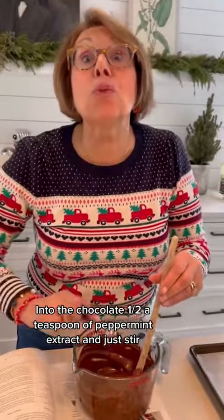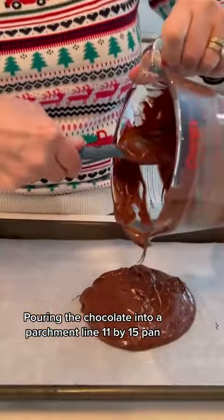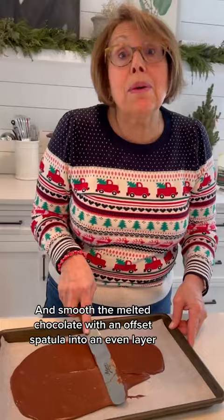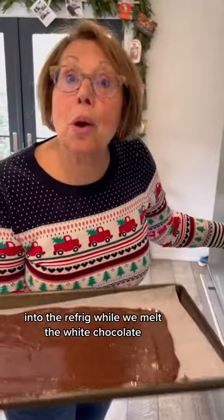Into the chocolate, add a half a teaspoon of peppermint extract. Just stir. Pour the chocolate into a parchment-lined 11 by 15 pan. Smooth the melted chocolate with an offset spatula into an even layer. Into the fridge while we melt the white chocolate.